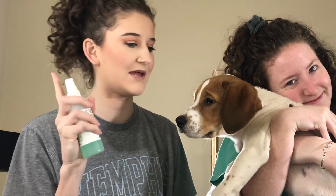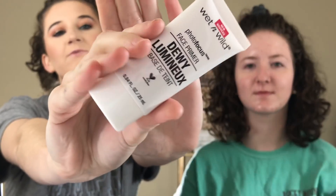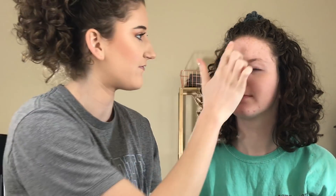First we're going to prime her skin. We're going to go in with a little bit of Mario Badescu spray, because skincare is important — this is what I always start off with in my makeup application. Next we're going to go in with a little bit of Wet n Wild's new Dewy primer. This is a great primer. She has oily skin though, so we'll see how this works out. I'm just going to put a little bit on my finger — my hands are freezing though.